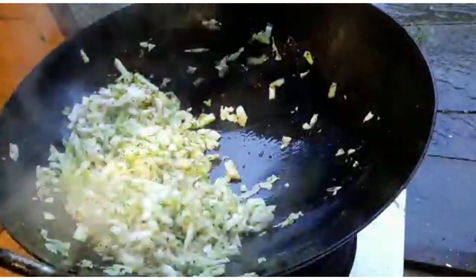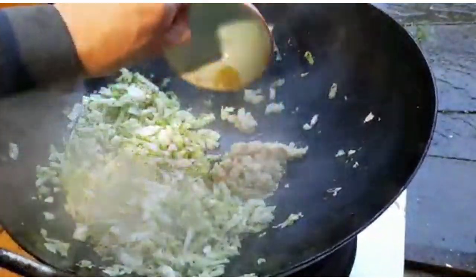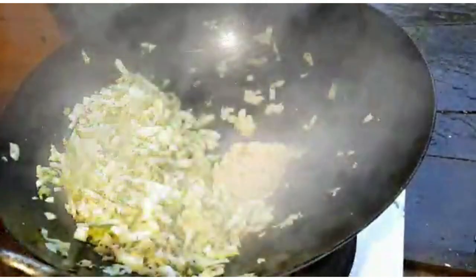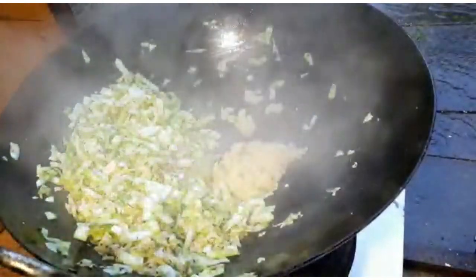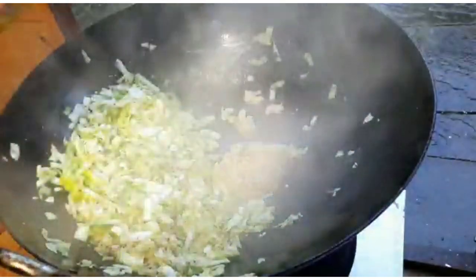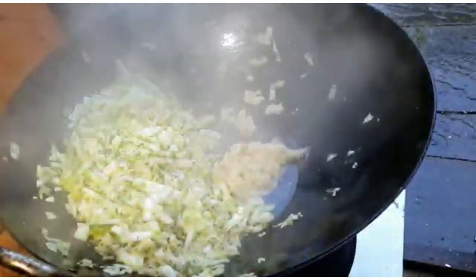In with the ginger and garlic paste. You might need a little bit more oil because that was a whole cabbage — just a little bit more to sizzle that ginger and garlic off.